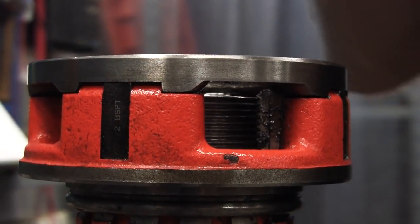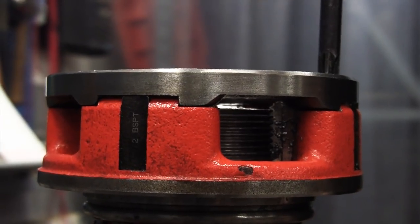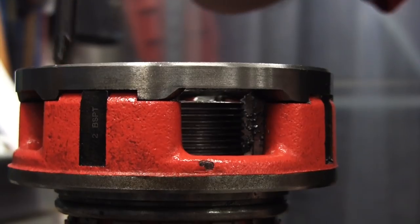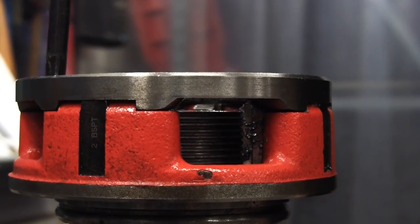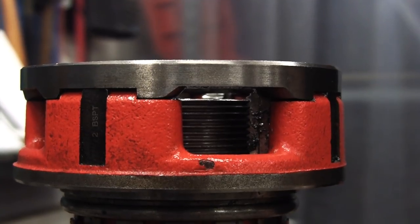With the dies run down the thread, all we do is tighten those locking screws on the cover plate down nice and tight, and that should be the dies set for a two-inch thread.